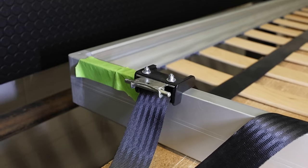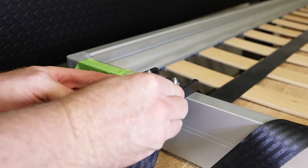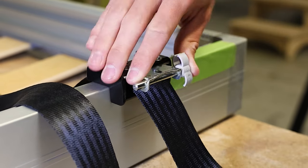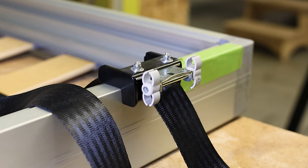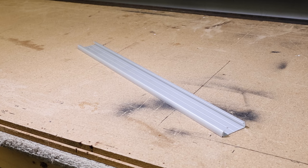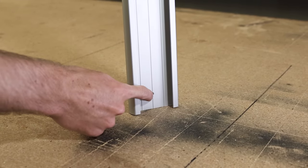Next, go over to the stabilizer guide brackets on your bed and add on the plastic runners included with your kit. These runners will allow the bracket to follow along the track of the guide rail. Speaking of the guide rails, you'll need to drill two holes into the two rails included in your kit. The holes should be about one inch down from the top of the rail and one inch up from the bottom of the rail.